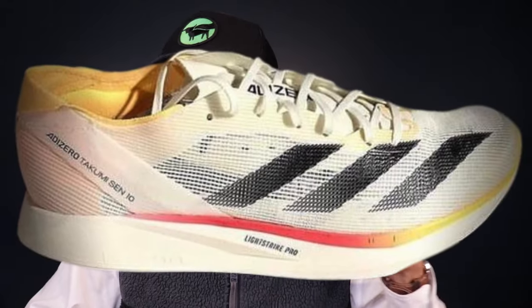Heading down to the midsole of the Takumi Sen 10, Adidas is still going to be using that Lightstrike Pro formulation, but it looks like they're going to be using the modernized version of it that we see in the Boston 12. I did a durometer test — a durometer measures how firm or soft something is — and I found that they softened it up a moderate amount in the Boston 12. It looks like they're going with that same formulation in the Takumi Sen 10, so it's likely going to feel a little bit softer underfoot.